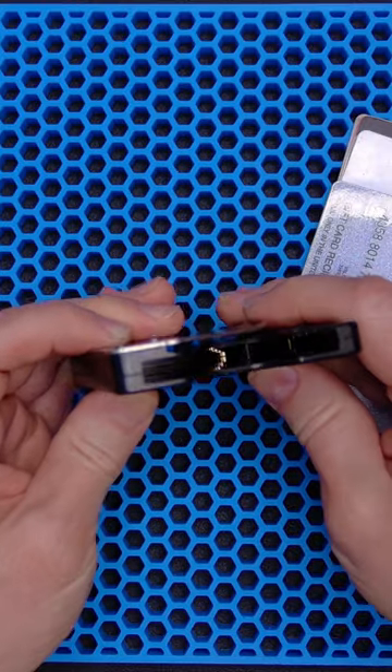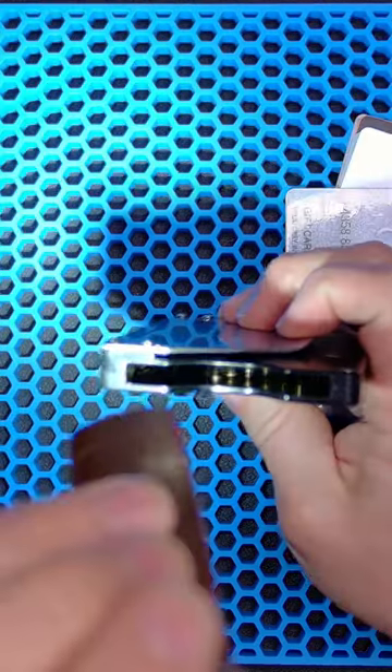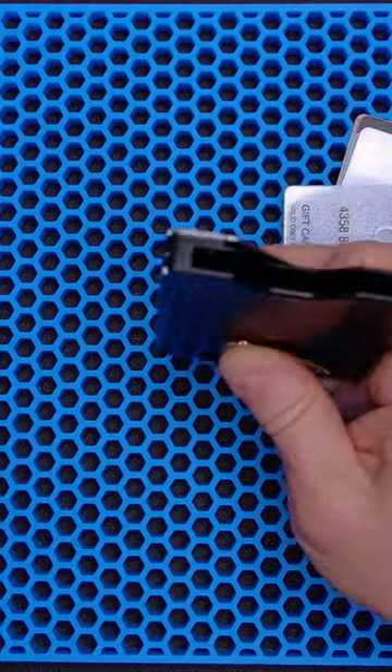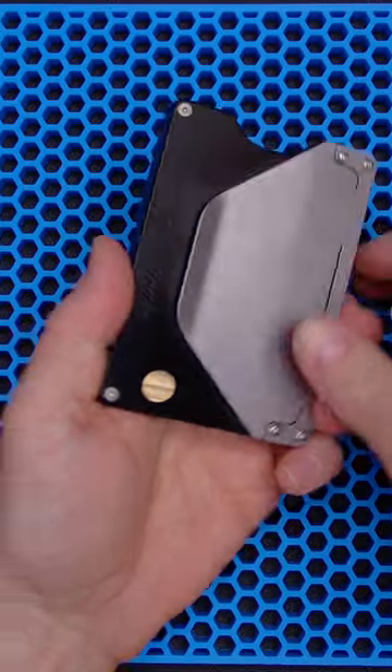If you look down in there, you can see the mechanism moving. It has spring steel retainer clips on the sides of the compartment to hold your cards in. This brass toggle extends all the way through to the pivot on the other side.